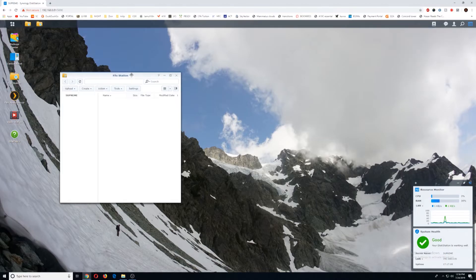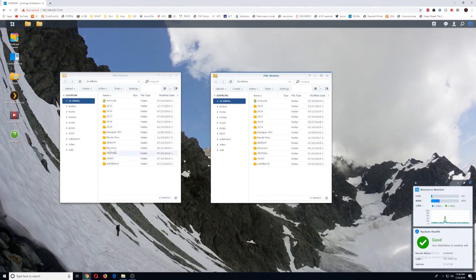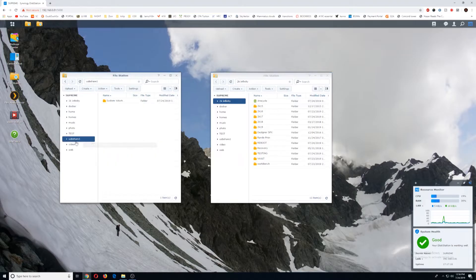Once it says normal, quickly go over to file station. I'm going to open up two different windows, and you'll see a new folder open up in file station. You can make a quick folder — I don't know, call it 'test' — and then you can drag and drop and move it over to wherever your shared folder is that you want to move it to.